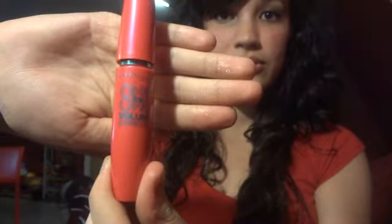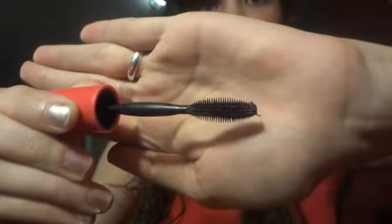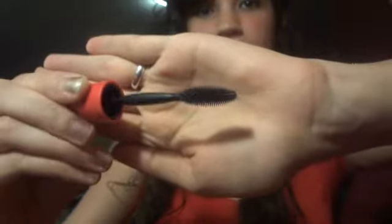I want to do my favorite mascara, wanted to show you — it's One by One Volume Express. It is so pretty, and look at the wand, it makes my eyelashes so long and separated. It does not clump. Look at the wand — you see those fibers? The way the wand is, it really grabs your eyelashes. It's amazing, I'll show you.